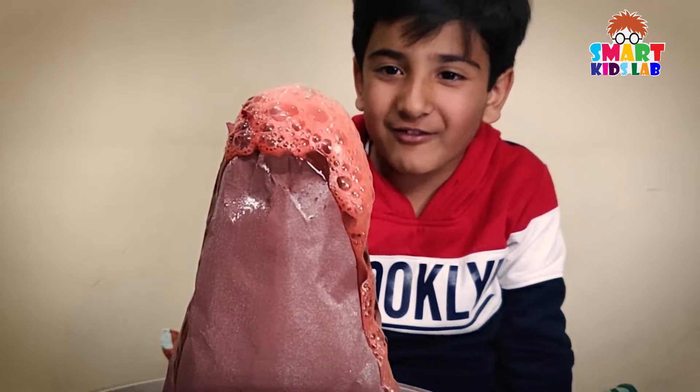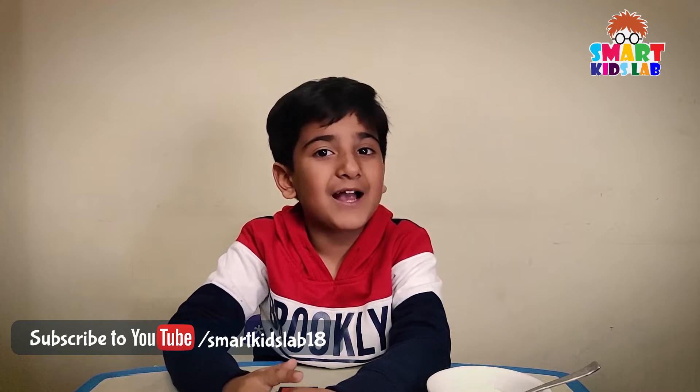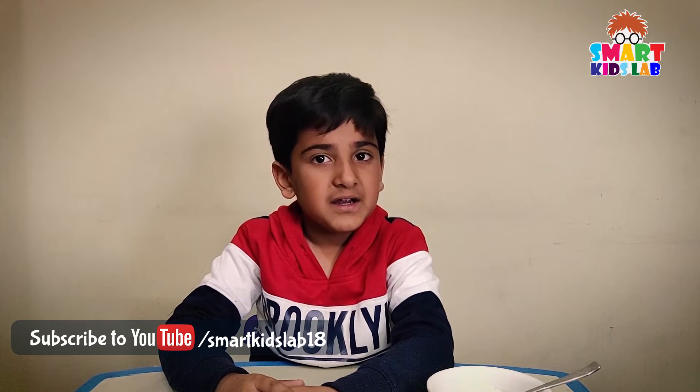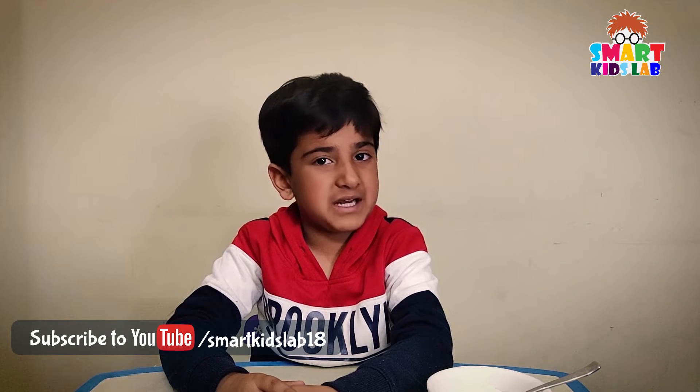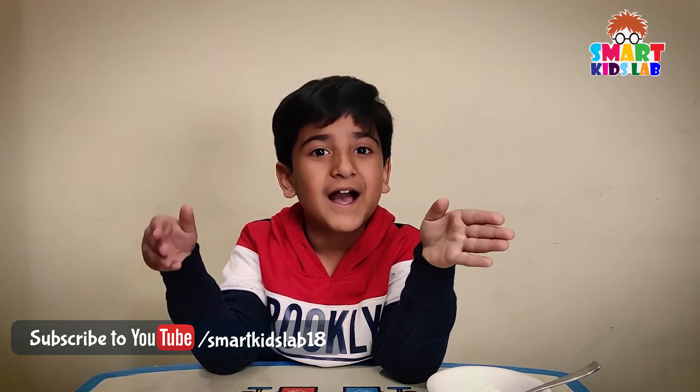This lava mountain is so great! Thanks for watching my video. I will be back with new science experiments soon. Please like it, subscribe, and press the bell icon to get the latest updates. Keep sharing, guys!